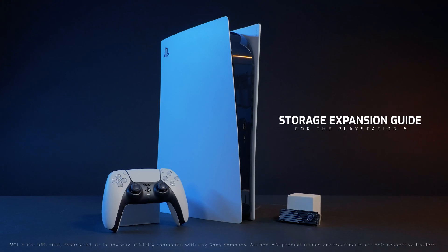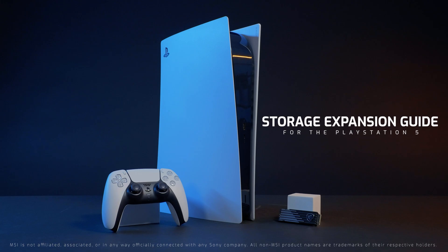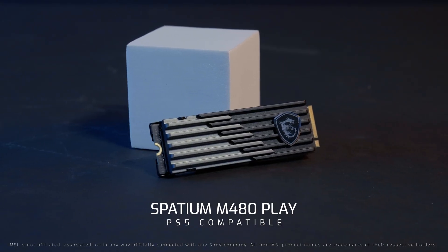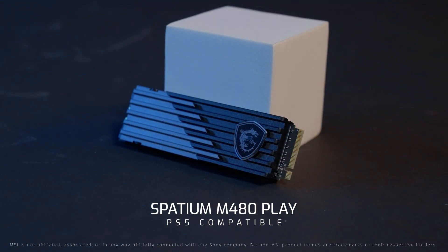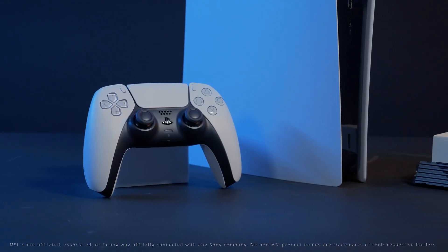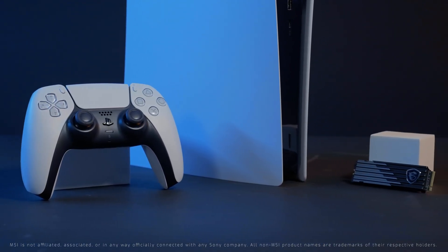This video will be a brief tutorial on how to install the MSI Spatium M480 Play on the PlayStation 5. In short, the MSI Spatium M480 Play is a PCIe 4.0 NVMe M.2 SSD that is PS5 compatible, allowing PS5 owners to increase their PS5 storage space.